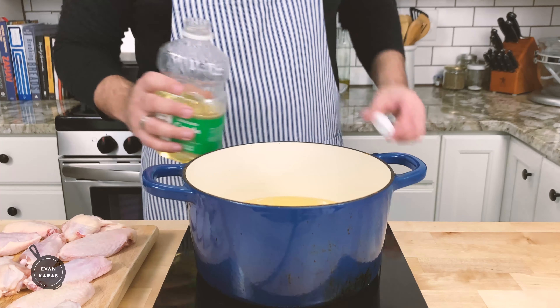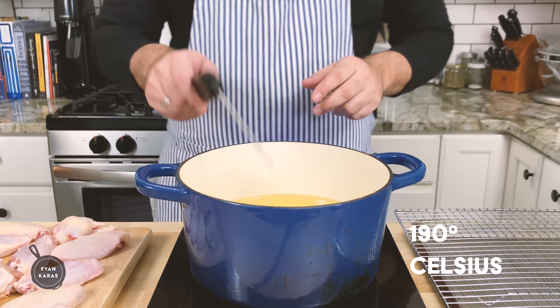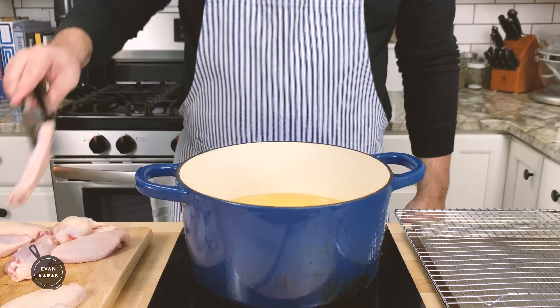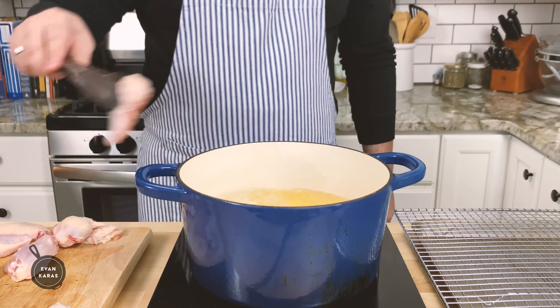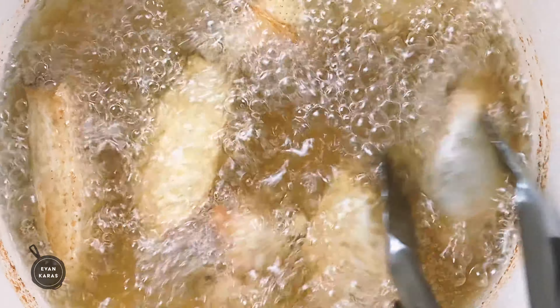After the pot is filled with our frying oil, we're going to heat it until it reaches around 375 degrees Fahrenheit or 190 degrees Celsius. Once the oil has reached our desired temperature, we're going to add our chicken wings into the frying oil one by one. We're going to fry in batches so the wings cook evenly, so be sure not to crowd the pot. Also, give the wings a little stir every once in a while to make sure they don't stick together.